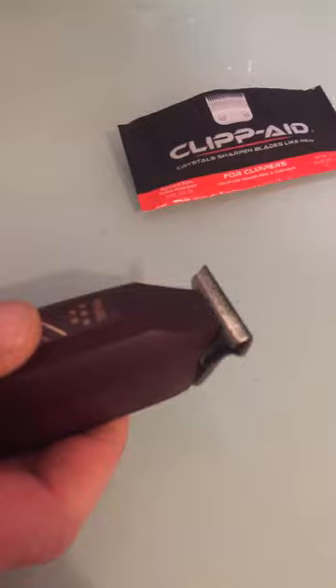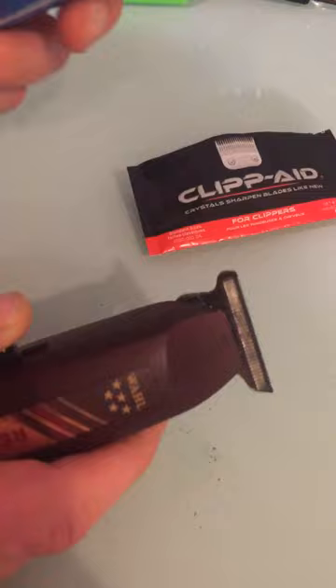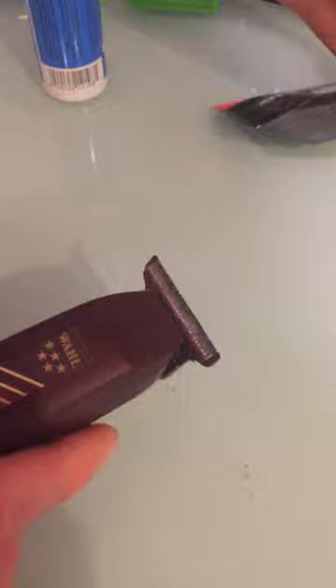Get your oil. Don't make the mistake that I did, which is putting oil on these before you sharpen them — that resulted in oil getting all inside this, and after that they pretty much just did not work.